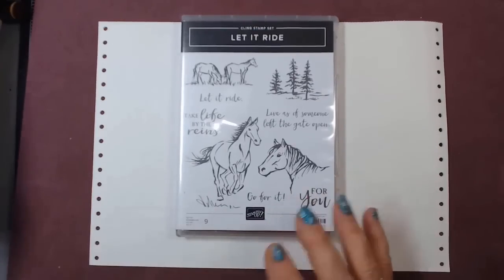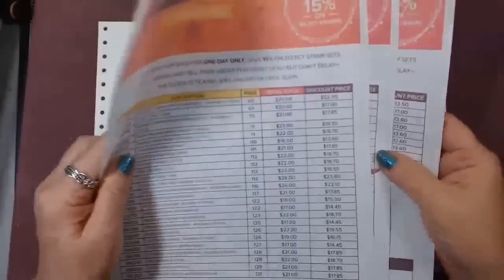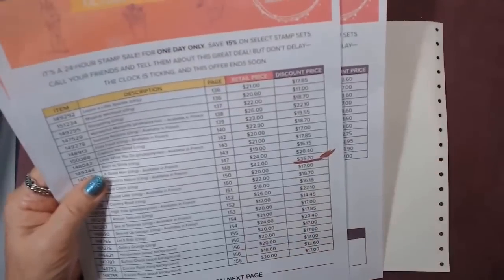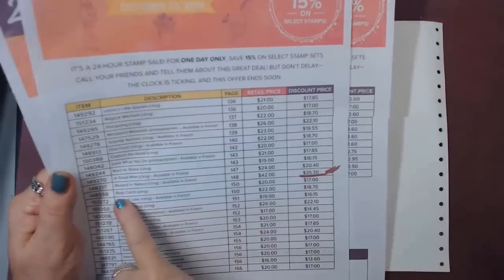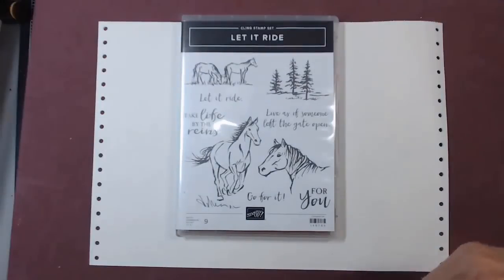So the first card I'm doing — one of the sets that I'm using, because who thought to plan it that I would have used sets from this — Rooted in Nature is one of them that I will be doing.